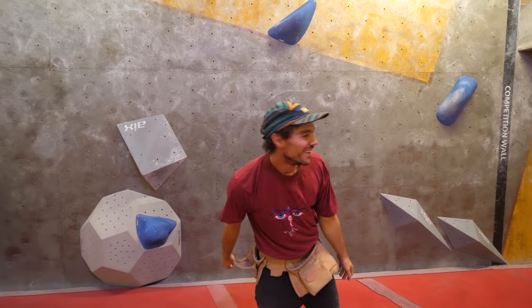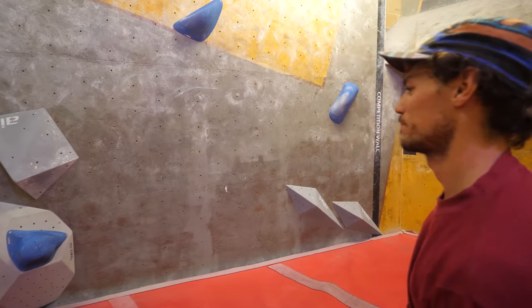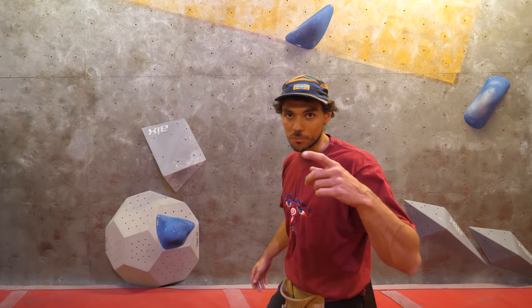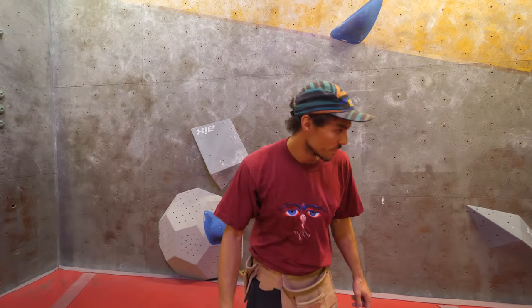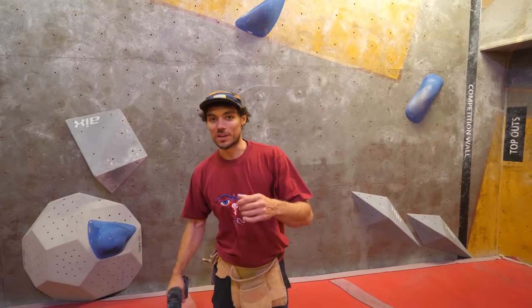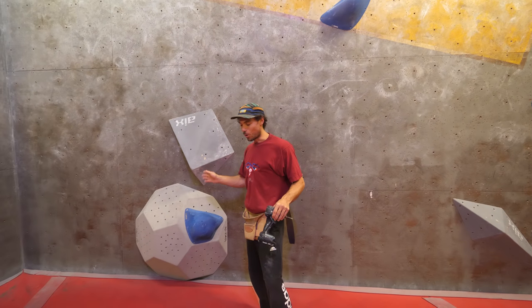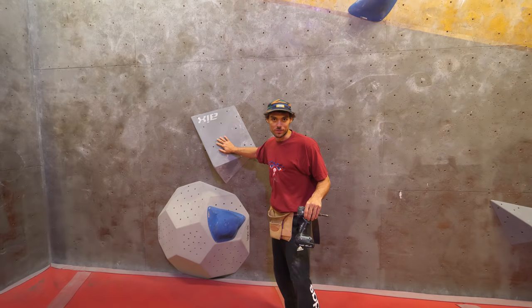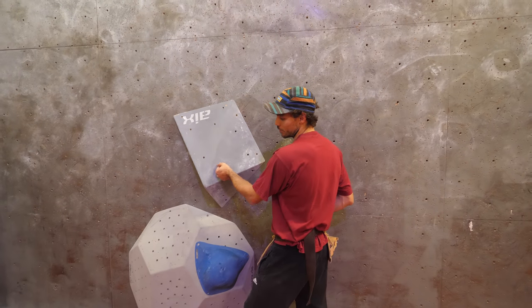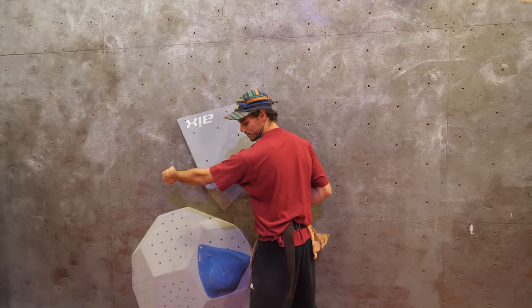Oh, you can stop there! That's a good move. The problem is I've set a move that you can stop on, and you don't want that — you want to force them to keep going. So maybe this hold is too good. I'm going to make it worse or try moving it. If I move it left, I reckon it will be less likely that you can stop in that position.